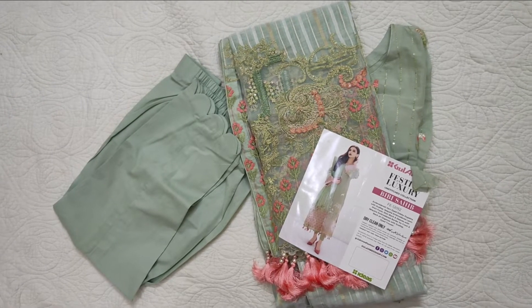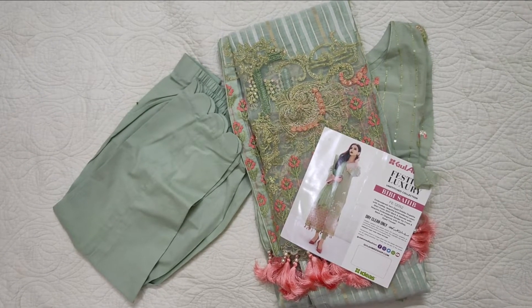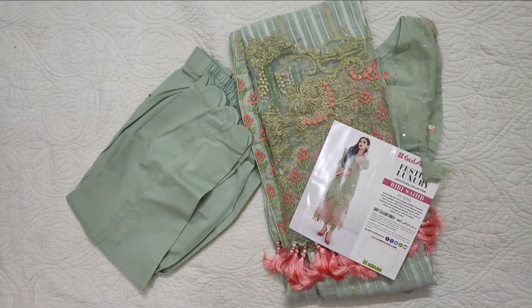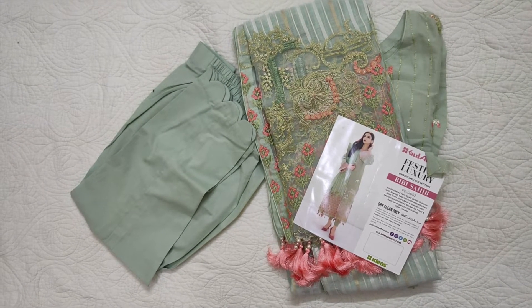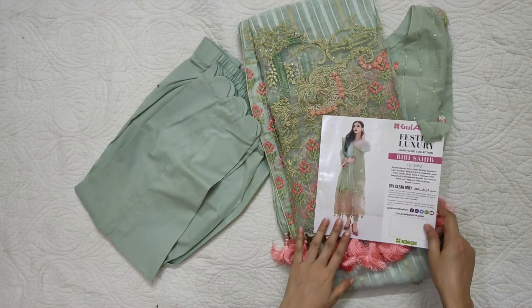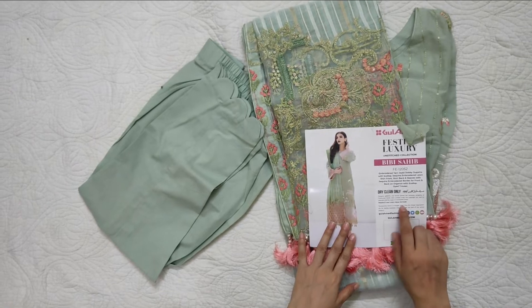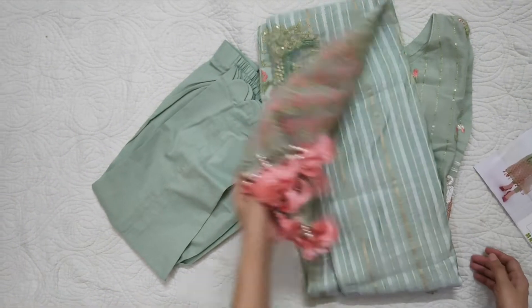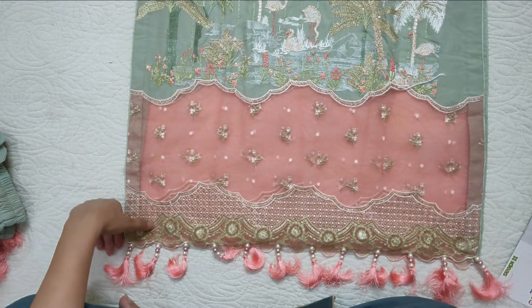Assalamualaikum viewers, welcome to our channel and welcome to another video. Today I am sharing a stitched dress by Gul Ahmed, and this is a stiff collection. It is stitched, so let's see how it is — this is a long fabric.